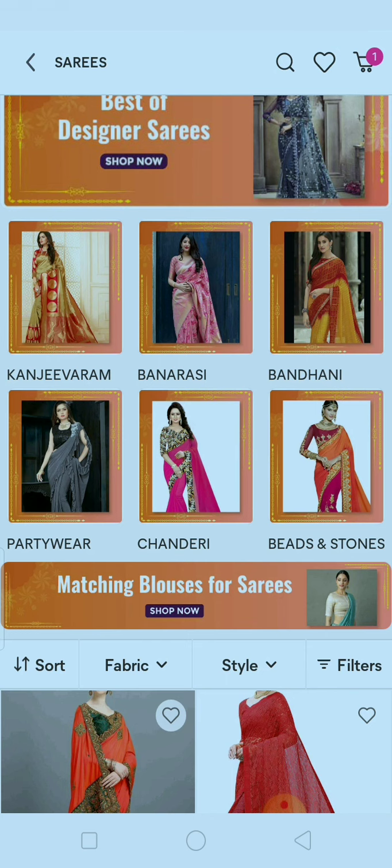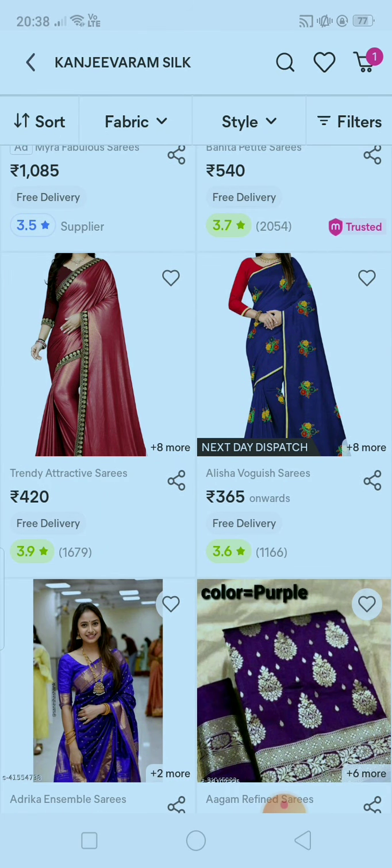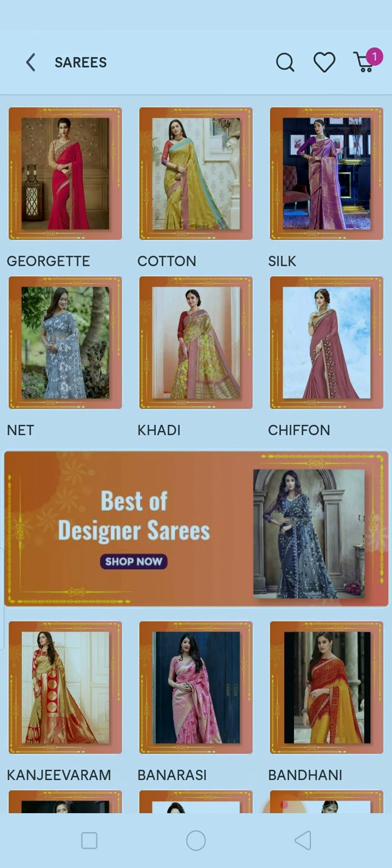One thing I want to tell you: you will also see some clothes that are not very good. Please don't focus on them, because everything has good and bad. If you focus only on the bad parts, you will form a bad image of this brand and won't want to shop here again — that will be a loss for you. Only focus on the good products with full ratings, start your business, or simply buy for yourself, your relatives, your family, your kids, your husband — everything is available here.